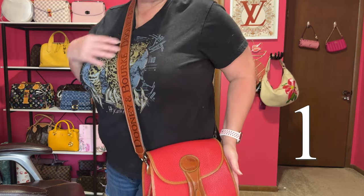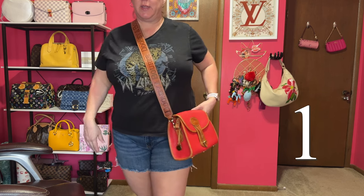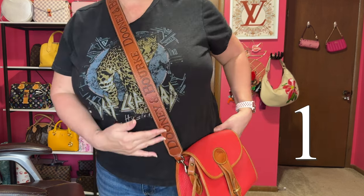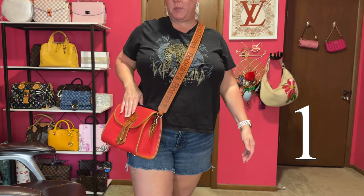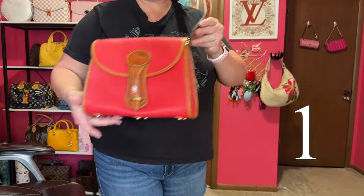Here's bag number one, the Essex bag with the guitar strap — it hits me right at the hip. Very cute! That's bag number one, the Essex bag. Bag number two is my flat crossbody in pale pink.